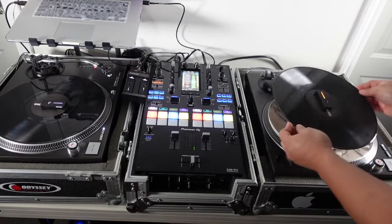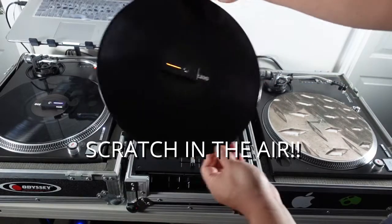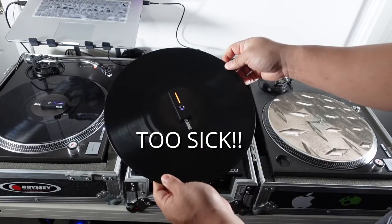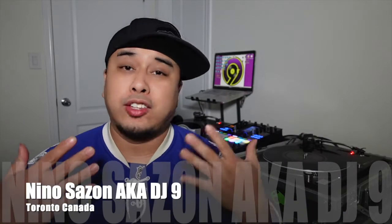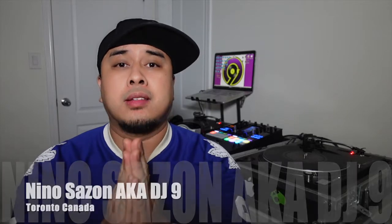Going to pick up the record — no latency, no lag, so cool. Hey guys, welcome back to the channel. Thanks again for tuning in, I really appreciate every single one of you guys.